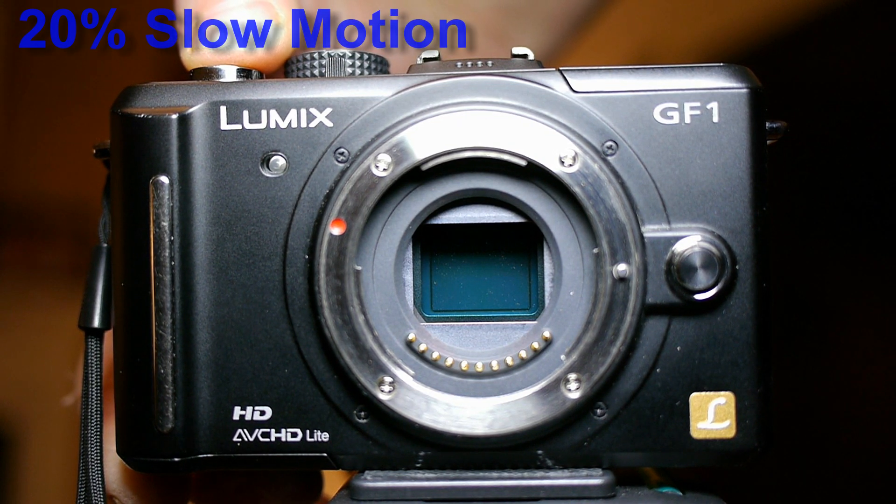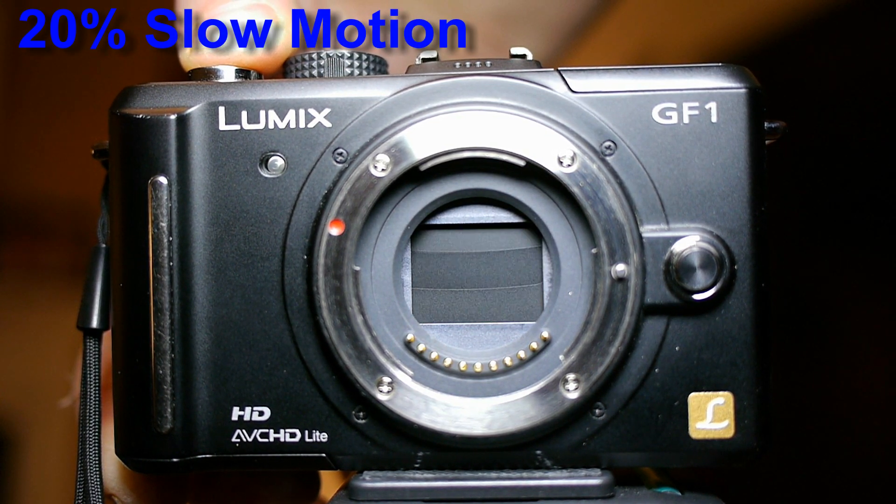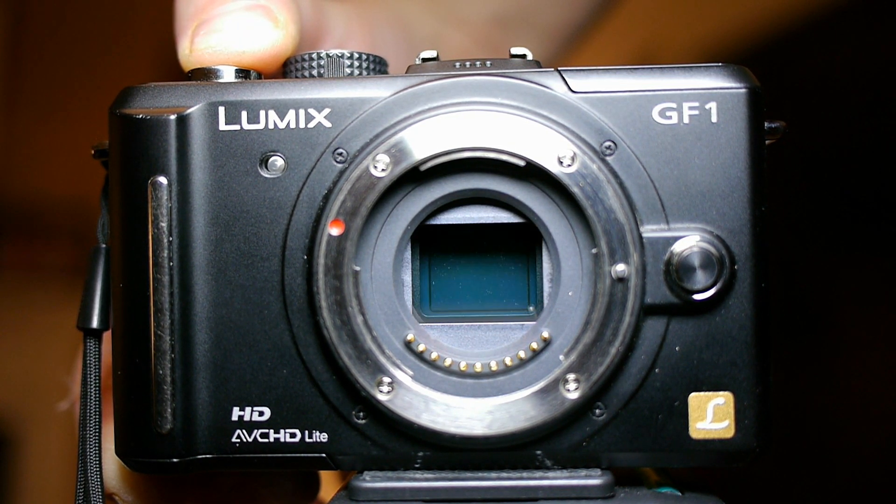Ever since the GH3 was announced, users have been wondering how important is the loss of the multi-aspect ratio sensor. This video will attempt to demonstrate that.